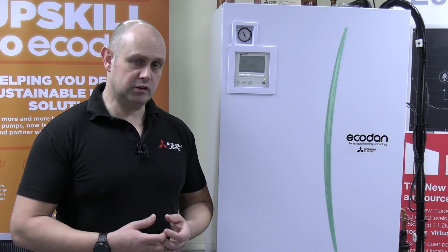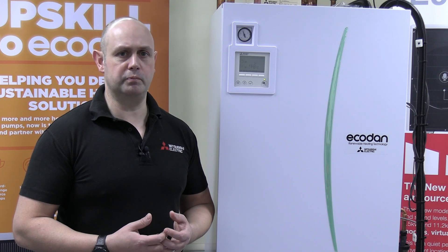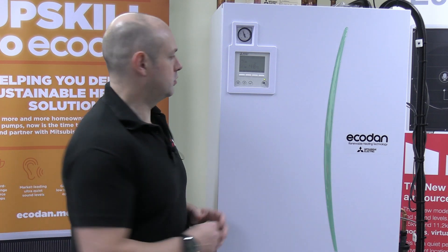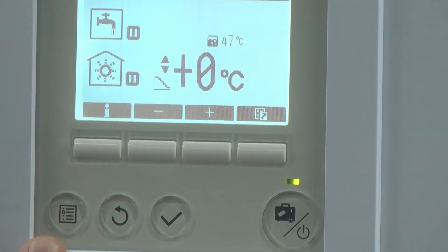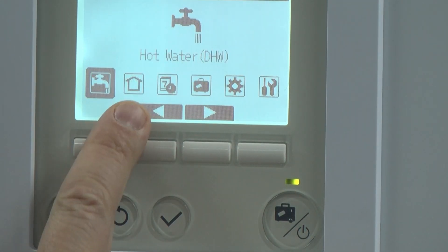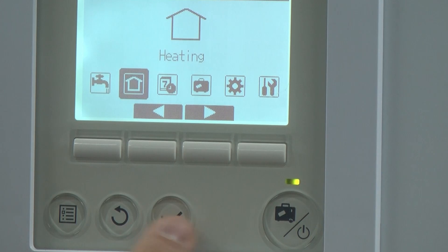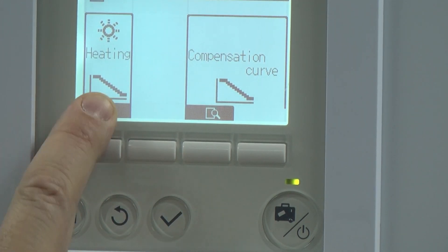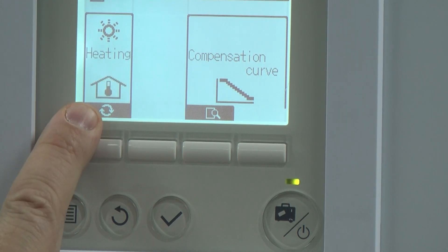One of the dead giveaways is when you look on the controller, you'll notice it's gone from being auto adaptive to being weather compensation. Let me just show you. If I click on the menu button and go into heating, I'm going to change that from being weather compensation — which that curve is — to being auto adaptive.